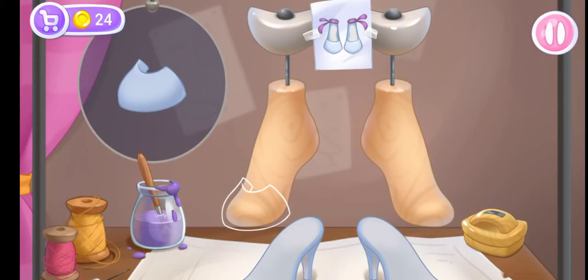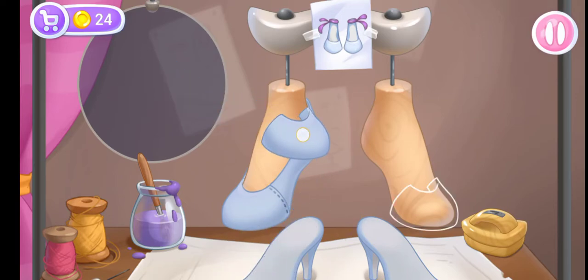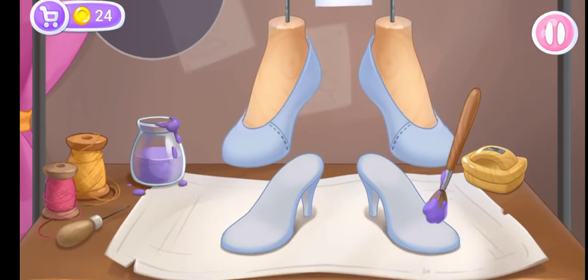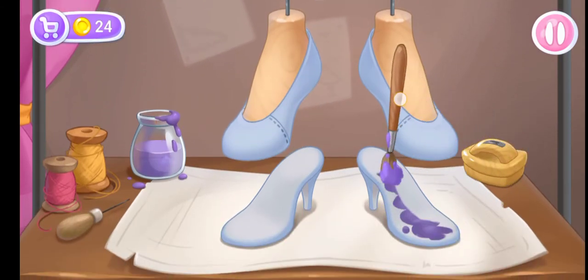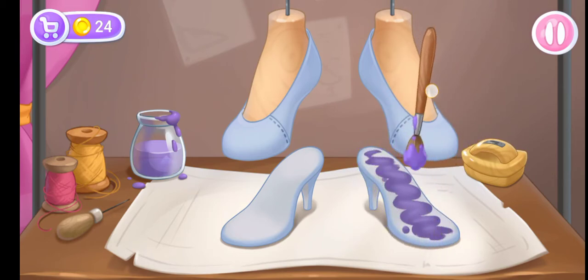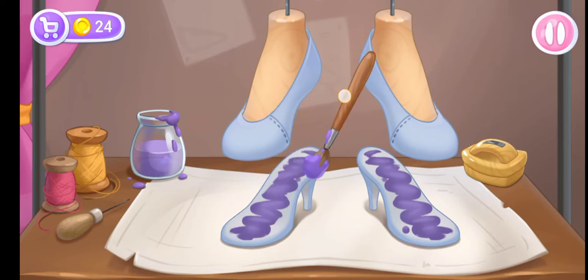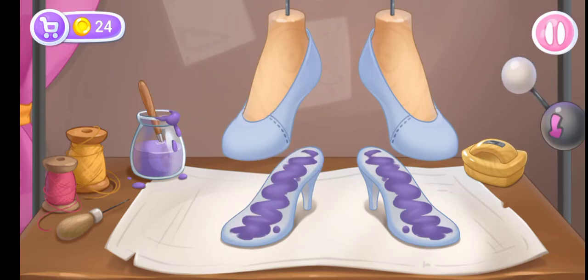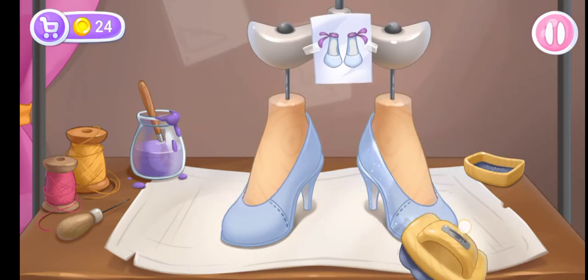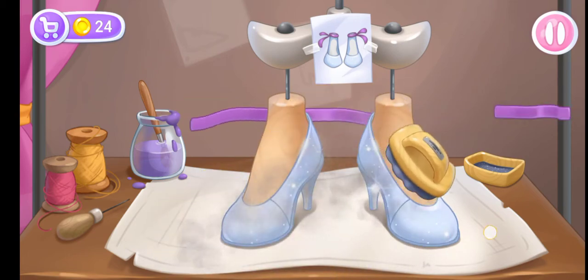Let's make comfortable dancing shoes. Let's start assembling the top of the footwear. And now let's apply glue onto the sole. Let's pull the lever down to glue the parts of the footwear. Let's polish the footwear to make it shine. Ready!